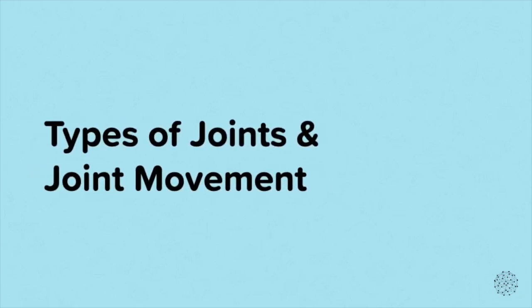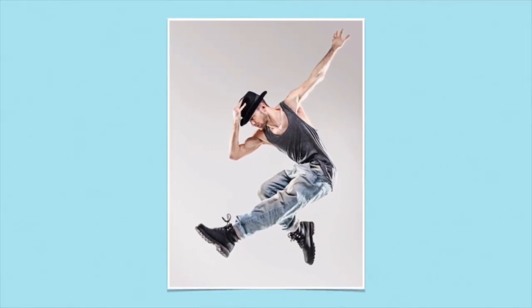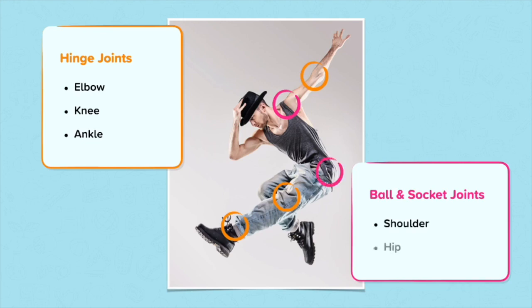Types of joint and joint movement. There are five specific synovial joints that we are going to look into in more detail. These are split into two types of joints: the hinge joint and the ball and socket joint. The elbow, knee and ankle are all types of hinge joints. The shoulder and hip are types of ball and socket joints.